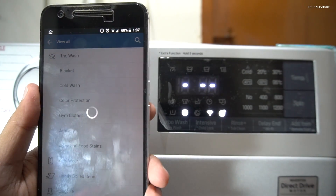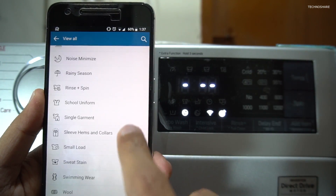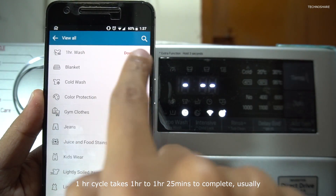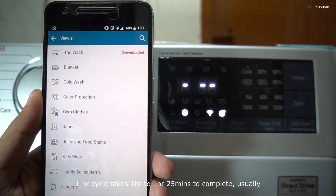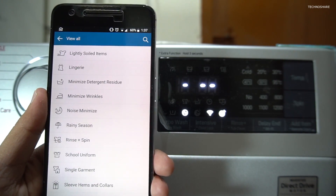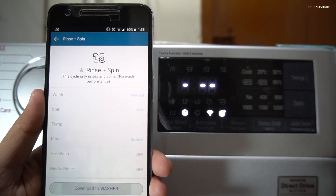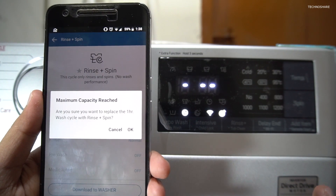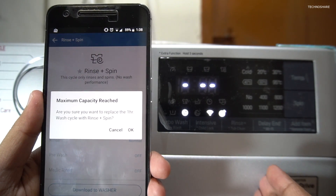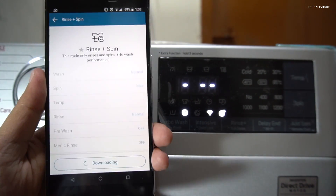I'll click 'View All' here. These are the additional cycles that can be downloaded from the internet. There is a one-hour wash cycle which completes within one hour, and if you want only the rinse and spin option you can click that and it gets downloaded into the washer. You can only have one downloaded cycle on the washer at any point, so this will overwrite my previous downloaded cycle — the one-hour wash. I'll click OK and it's currently downloading.